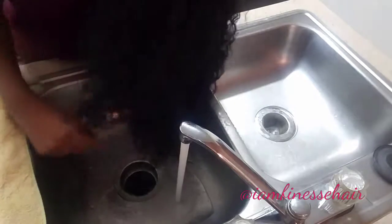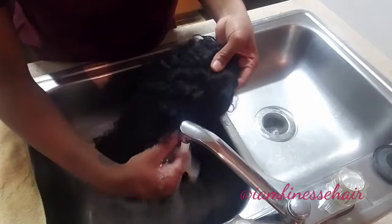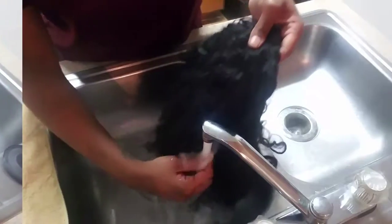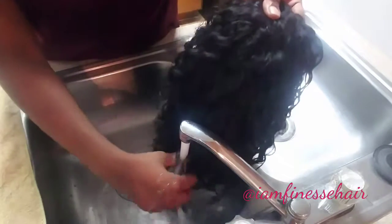We are going to gently rinse the curl, trying not to get the inside of the wig too wet. It's been conditioning for a long time now.